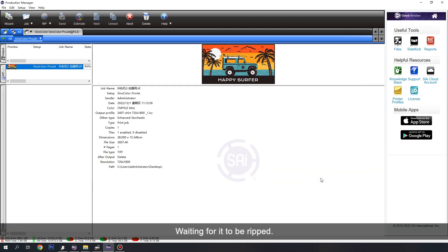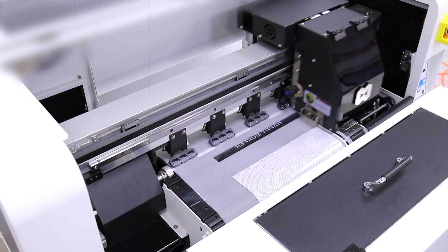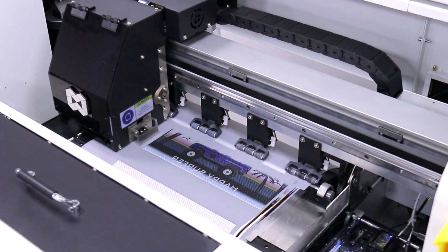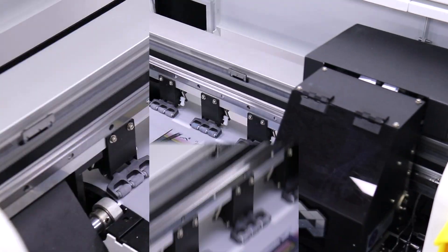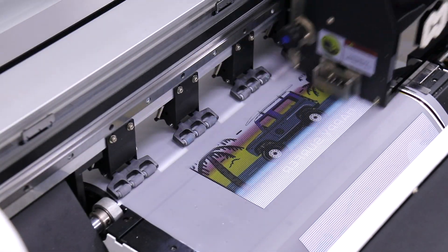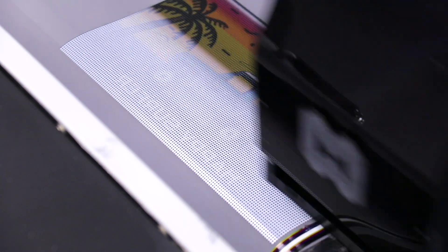Waiting for it to be read, then start printing.